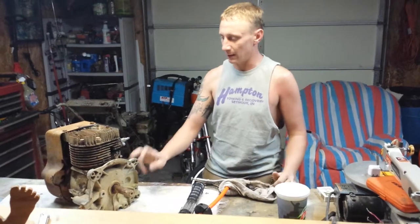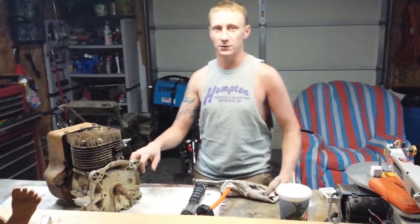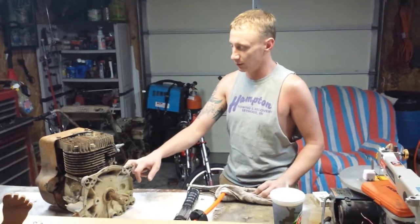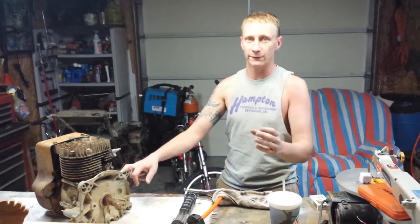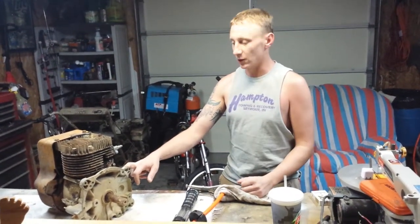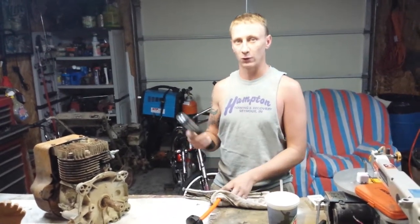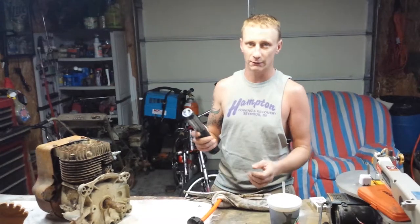I took the cam out and welded two more lobes on each cam lobe, so it's got twice as many cam lobes. You weld the lobes 180 degrees from the factory lobes so it opens the valves twice as many times. In turn, it's actually making the motor work more like a two-stroke motor than a four-stroke motor.